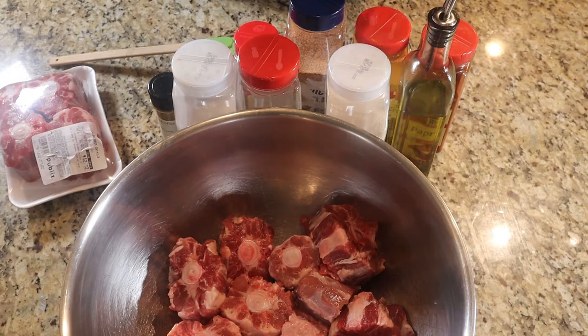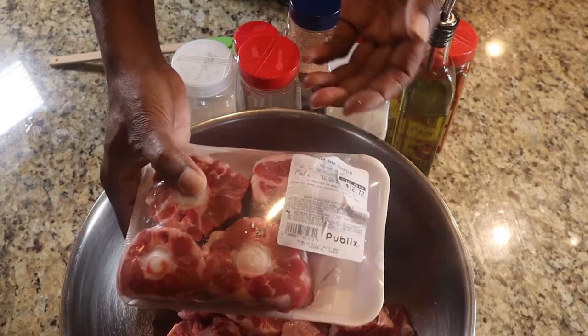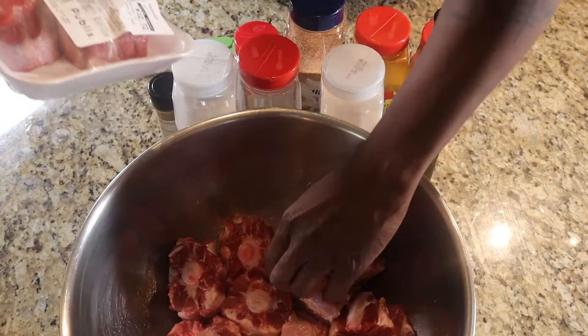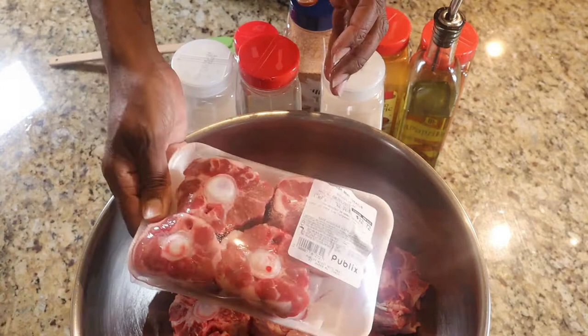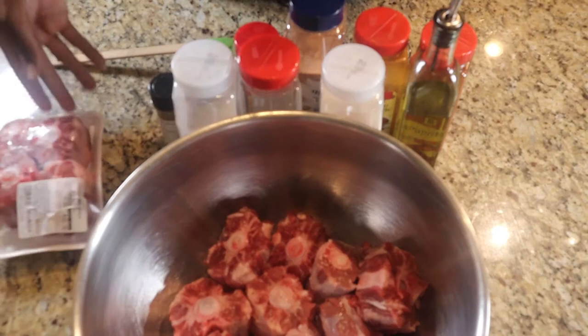So stay away from frozen oxtails. The second one is from Publix. I found that the Publix type of oxtails are so much better in quality. As you can see, they cut them real thick — they're really tall oxtails and very meaty. And Publix does a great job at trimming a lot of the fat off. This is 1.82 pounds, almost 2 pounds, and it's $12.72. That's a great deal for some oxtails.